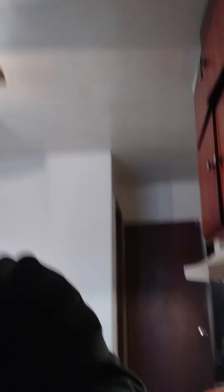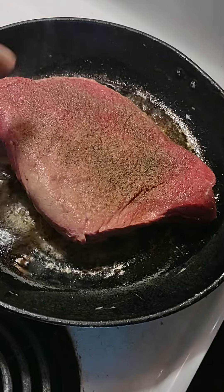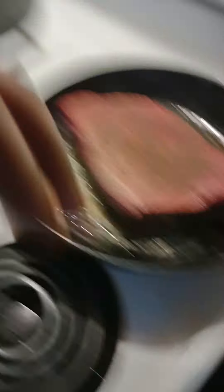I'm going to let that sit for a while. What I'm going to do is, when it's done, take the meat out of here, transfer it to a plate, and then get my other seasonings ready to go.